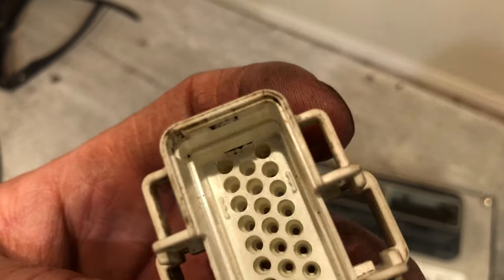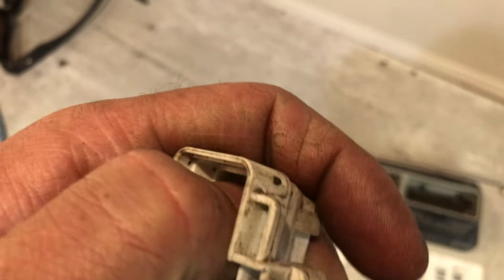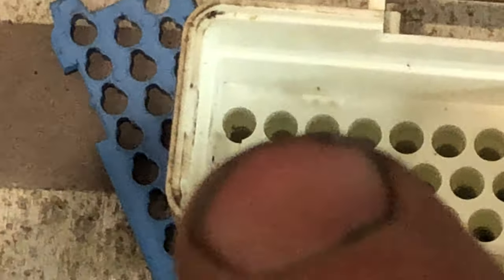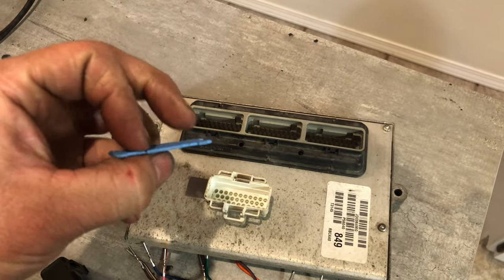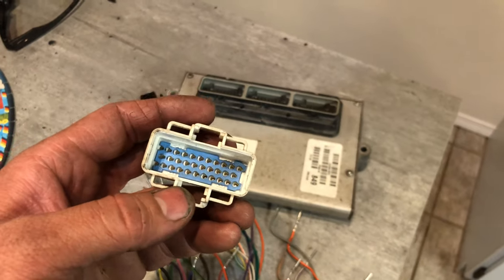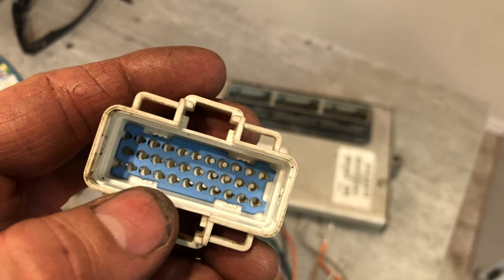Right down in there — you can probably see there's a little groove right down in there. It's pretty hard to see but I think you can tell — right there, there's a little groove. So this goes in like that with this little tab here pointed down.